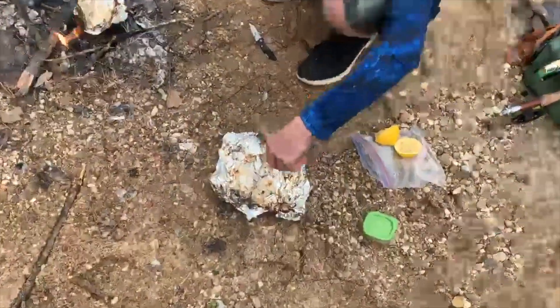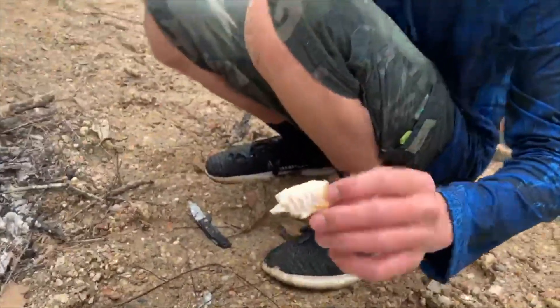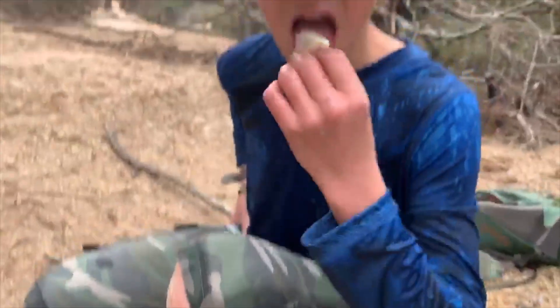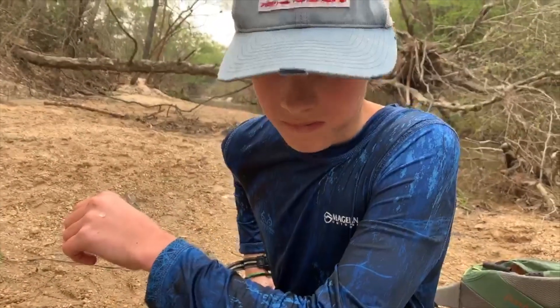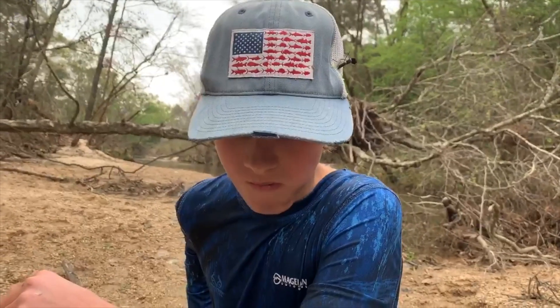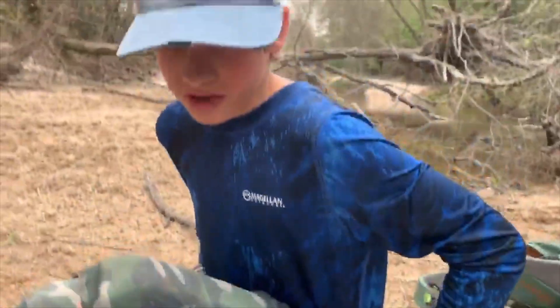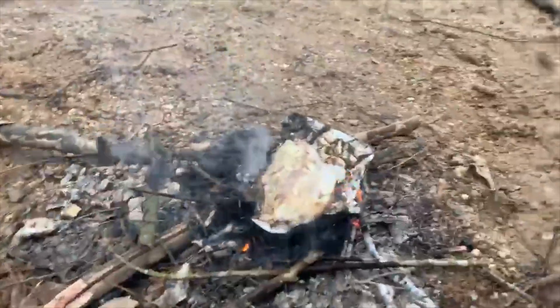We're going to get some toppings on both and then eat them up. Here we have the first little fillets. I think cooking the fish whole is better because we got a lot more stuff. I got some bones in there but it's super good — a little fishy, but great success I think. Hope you guys enjoy this video. I'll see you on the next one. Thank you.